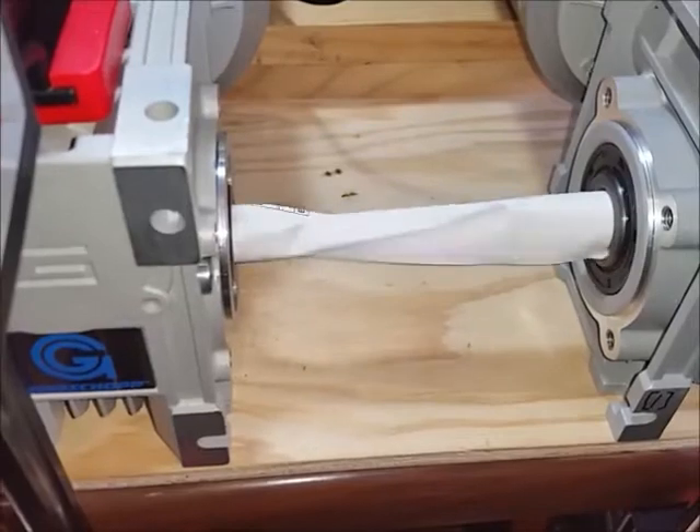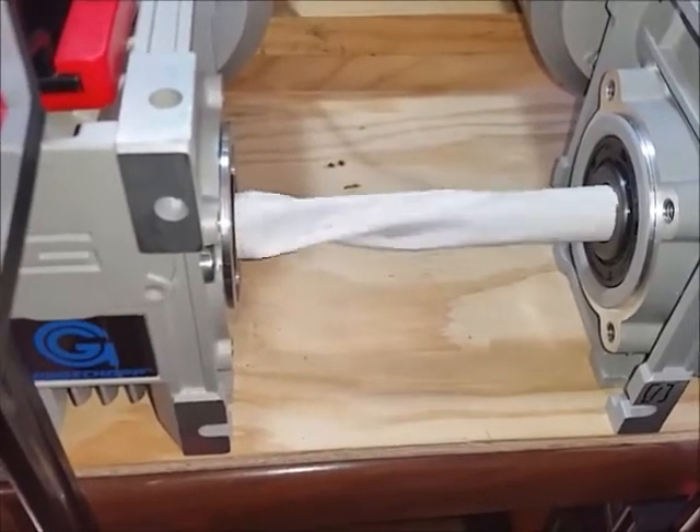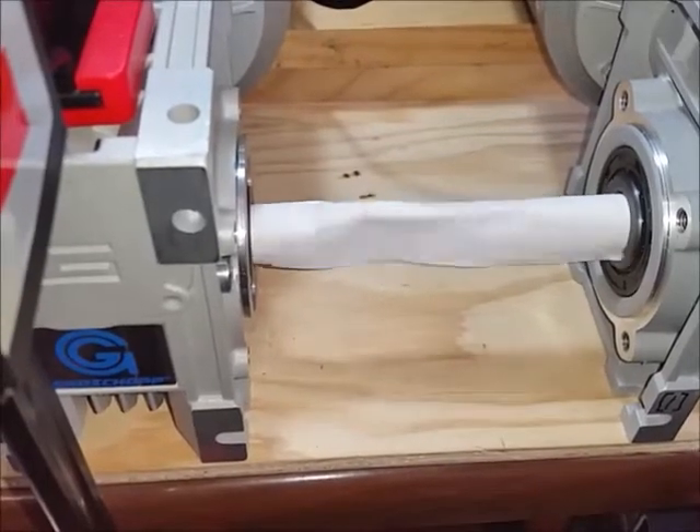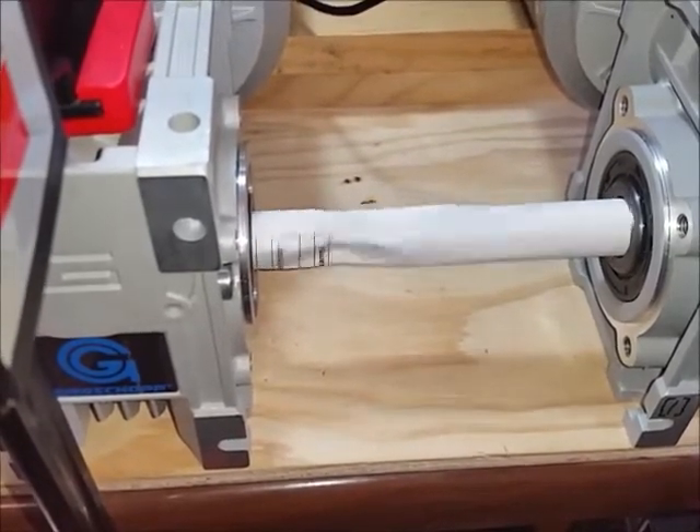So now we're going to go ahead and step into synchronized mode and you can watch that twist come right out. So now the motors are synchronized to each other.